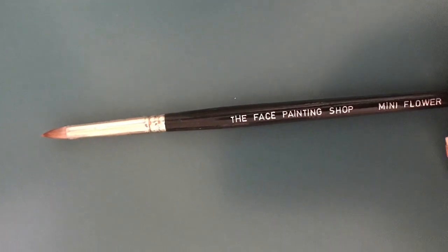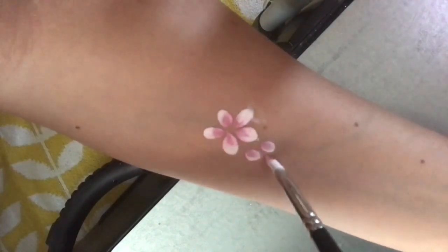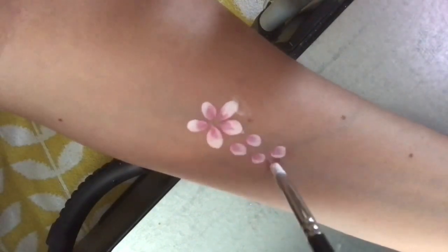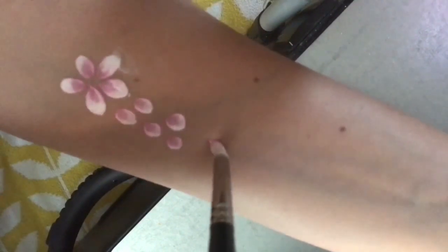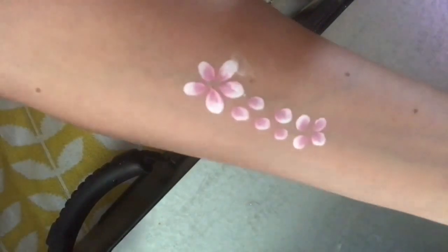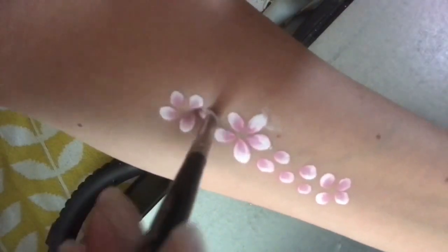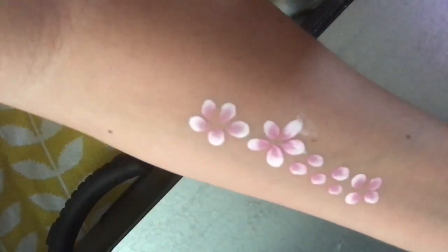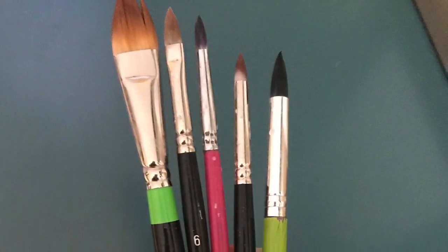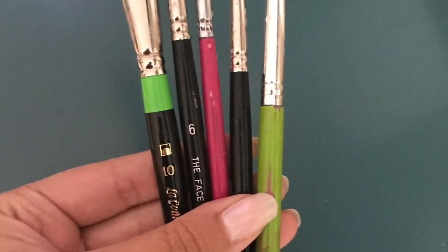The next one is the face painting shop mini flower — I just got this and I think I'm in love with it. Look at these cute sweet little petals it makes. If you just barely press down on the tip you get these cool round petals. I am so excited to use this on the job and I'll do another video with a look for this sweet round petal. Those are all my flora and petal brushes that I use at every single event. I hope you guys like this video — let me know if you have questions, I'm happy to help.